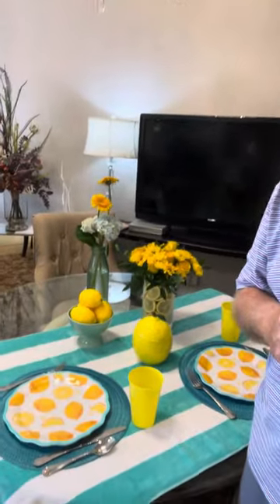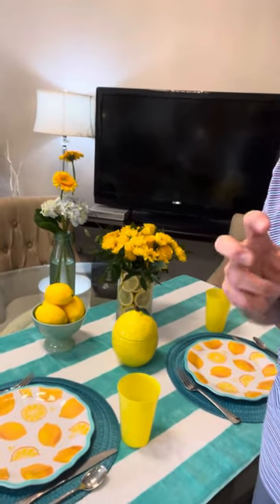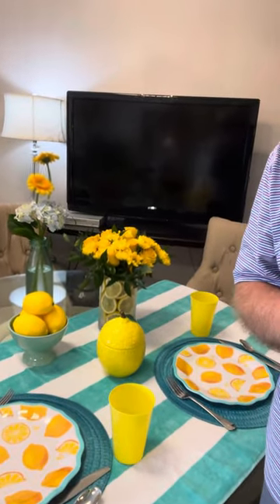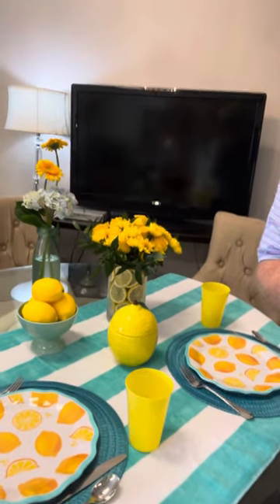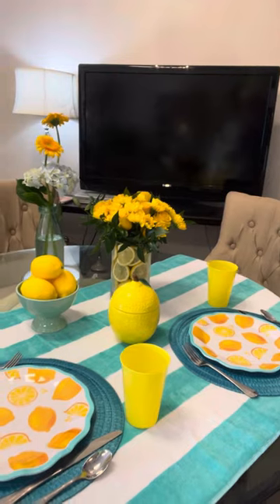Hello friends, welcome to another episode of Blossoms and Bourbon and our demonstration for Party of the Month. I'm excited to bring you a summer tablescape that is all about lemons. I love the lemon as an icon, as a symbol of fun, warm summertime, and so in my effort to always bring you inexpensive but quick and easy tabletops.